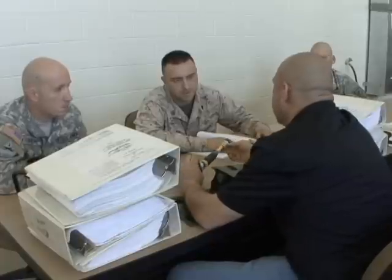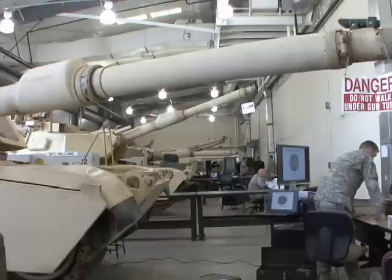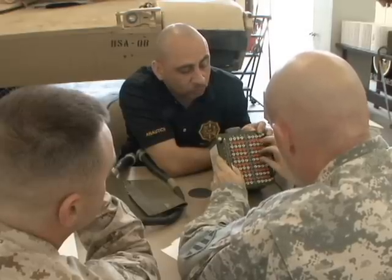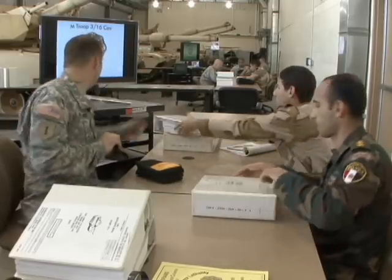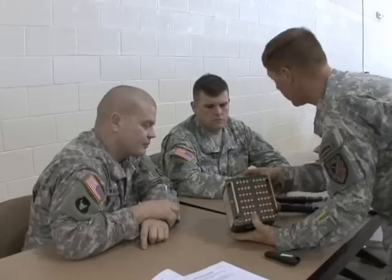Master Gunner — a prestigious title given to tankers who know the most intricate details of one of the Army's most lethal machines, and an 11-week training program run by the 316th Cavalry Brigade's 3rd Squadron. The first phase of the course is all about find it and fix it, as these tankers learn to determine what's wrong and how to get it right.